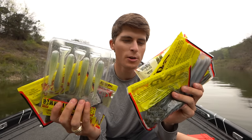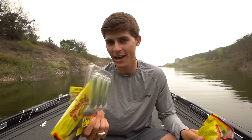Soft plastics. They're probably the most fish-catching lure in the history of bass fishing, and there's a lot of them. There's a lot of different categories, a lot of different brands, a lot of different colors, and they all catch fish at different times of the year and doing different stuff with them.